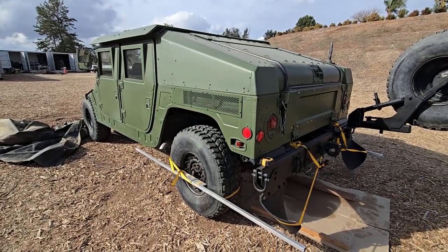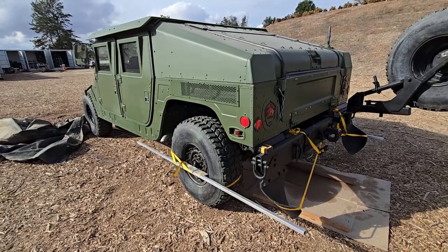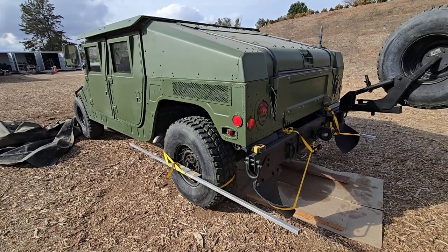This is a video on how to do an alignment. It's a simple toe-in/toe-out, not a fancy alignment, just so that you can take it to an alignment store.